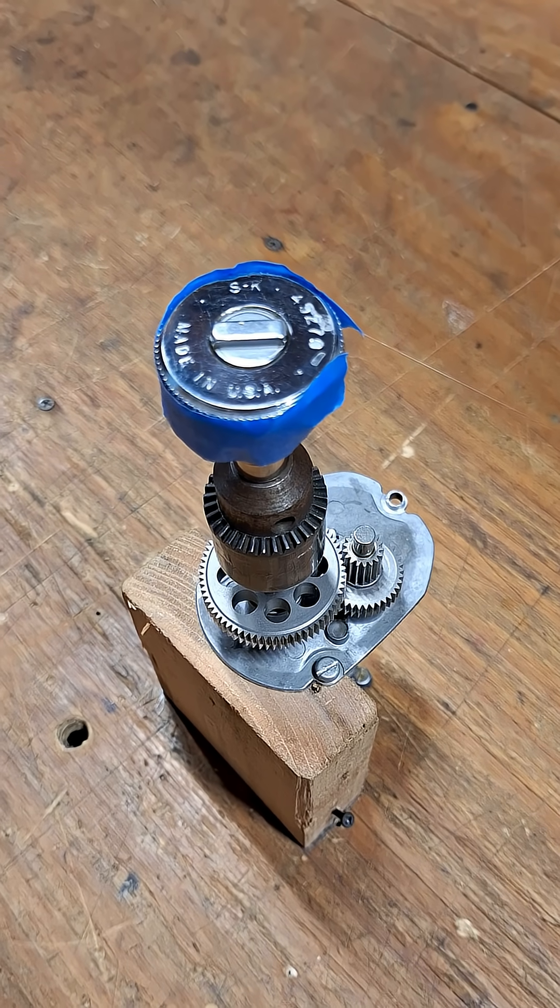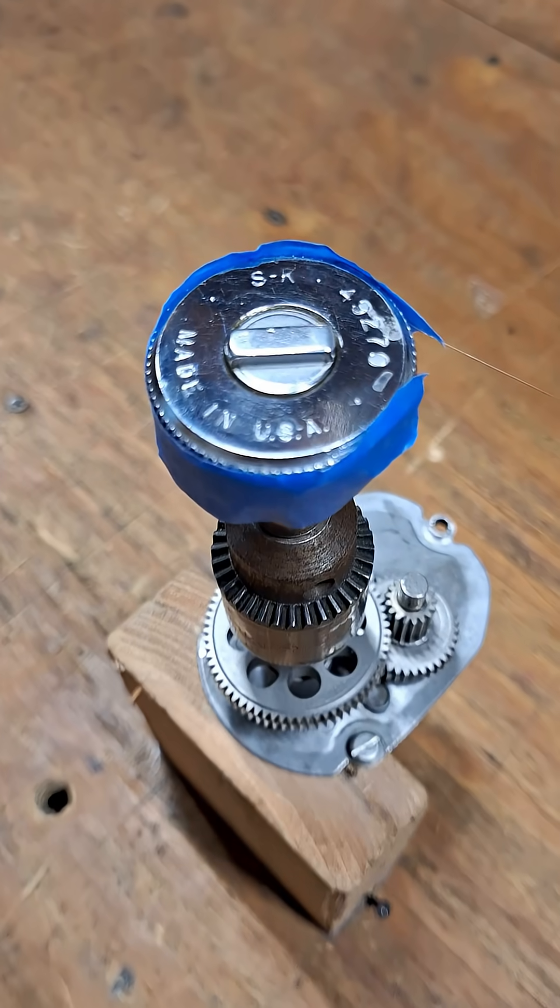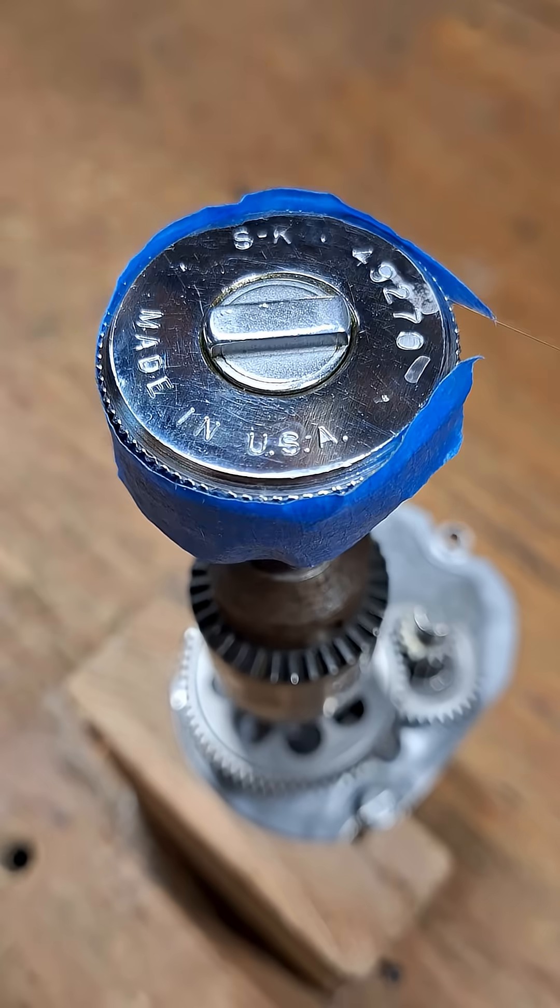What is going on guys? Let's measure the back drag on this quarter inch drive SK finger ratchet.